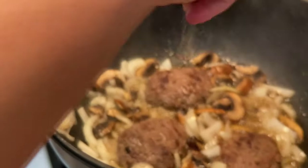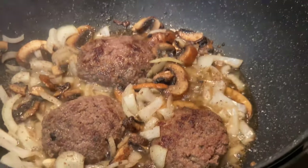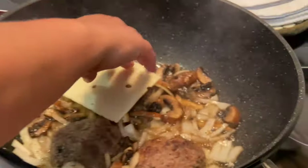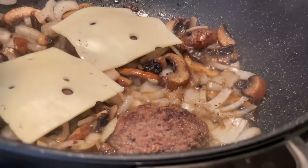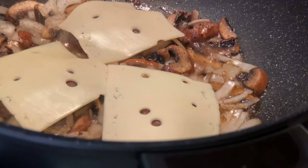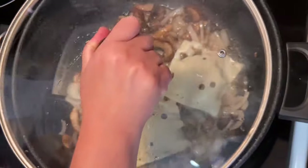I'm adding black pepper and a pinch of salt. Then I'm going to add my Swiss cheese on top of each hamburger patty. I bring the temperature down and cover it with my lid.